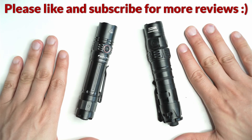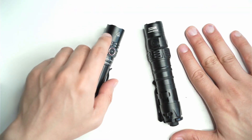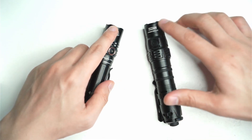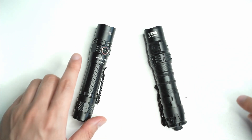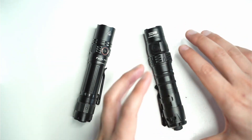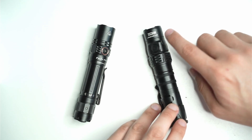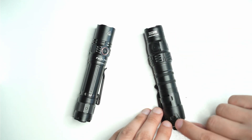So overall construction, as you can see here, fantastic. Both of them have that high quality machining and anodizing, a little bit on the shiny end, and I think Nitecore's anodizing is a little bit shinier than the Fenix. If we look at the overall design, you can see there's a lot more of an aggressive design coming across with the Nitecore MH12SE, with the knurling, the tail cap, there's sort of sharper edges.